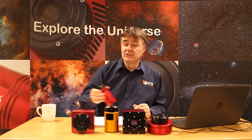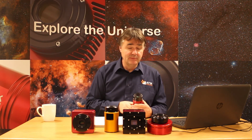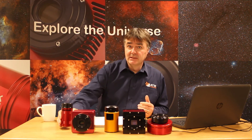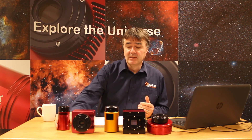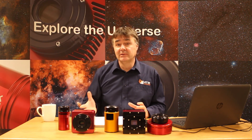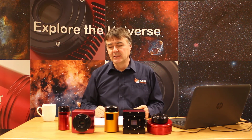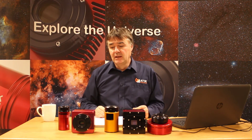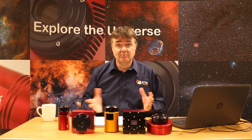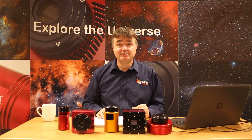Traditional CCD cameras still have a very much a role in things like ease of processing — typically we don't need to bother with dark frames with the Sony-based CCD cameras. Also, we can bin freely with these cameras, which means they adapt very well to longer focal length telescopes or techniques like LRGB imaging where we bin some of the colour channels. So choose a camera that suits your style of imaging, and then enjoy astrophotography. Thank you.